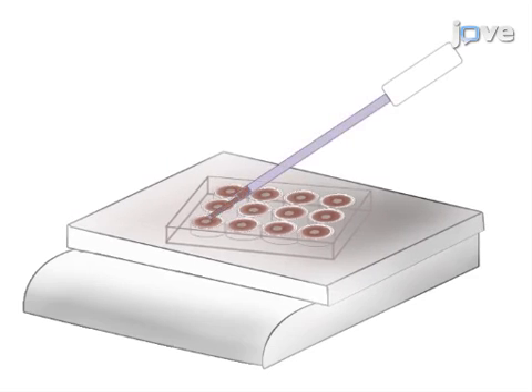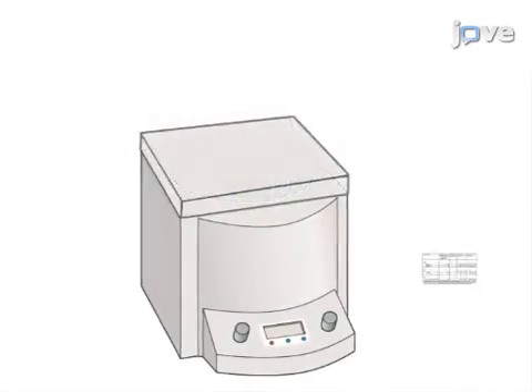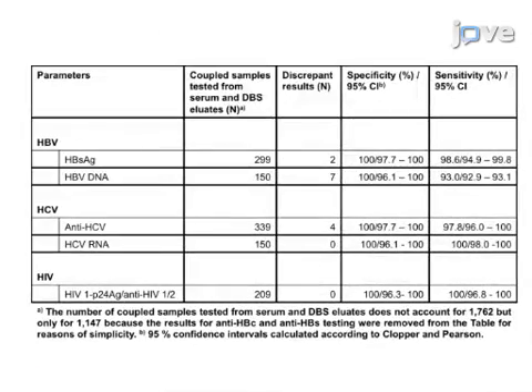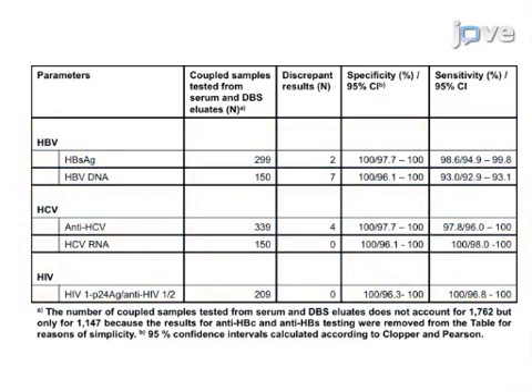The hemolytic eluates are then freed from debris by centrifugation. The final step is to analyze the cleared eluates for serological and molecular markers of infections with the hepatitis B, hepatitis C, and human immunodeficiency viruses by commercially available immunoassays and molecular techniques.